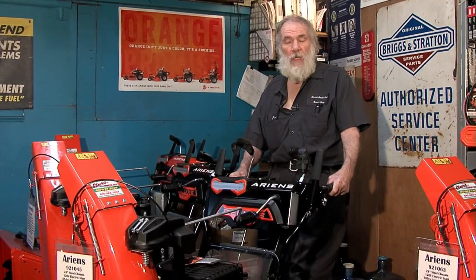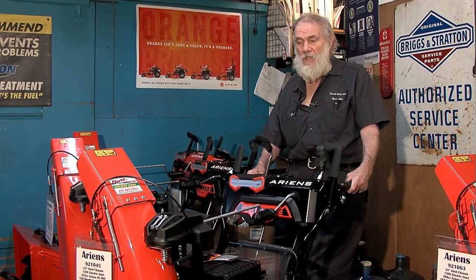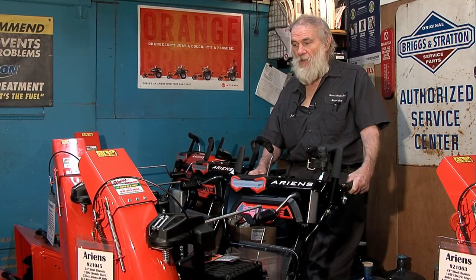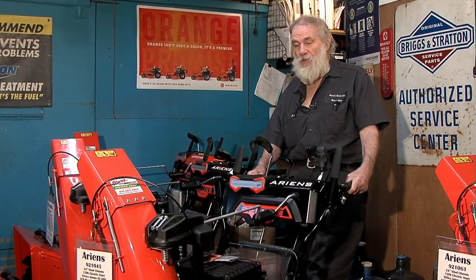At this time I want to talk a little bit about snowblowers. It is winter — we're just starting our winter season, so we do have a whole line of Ariens snowblowers that we brought in. We carry what we call the deluxe series and the platinum series, which is a larger frame than you may see at some of the other box stores. We have larger snowblowers: 24, 28, and 30 inch.